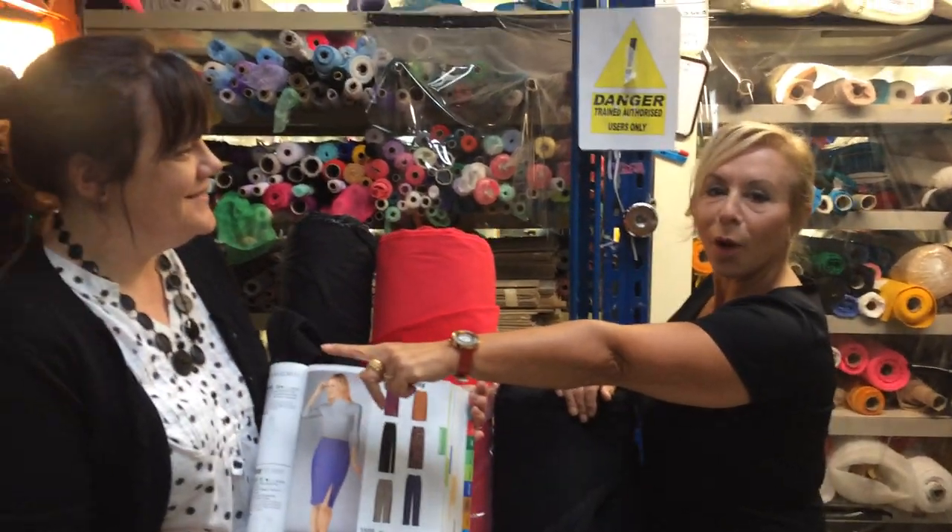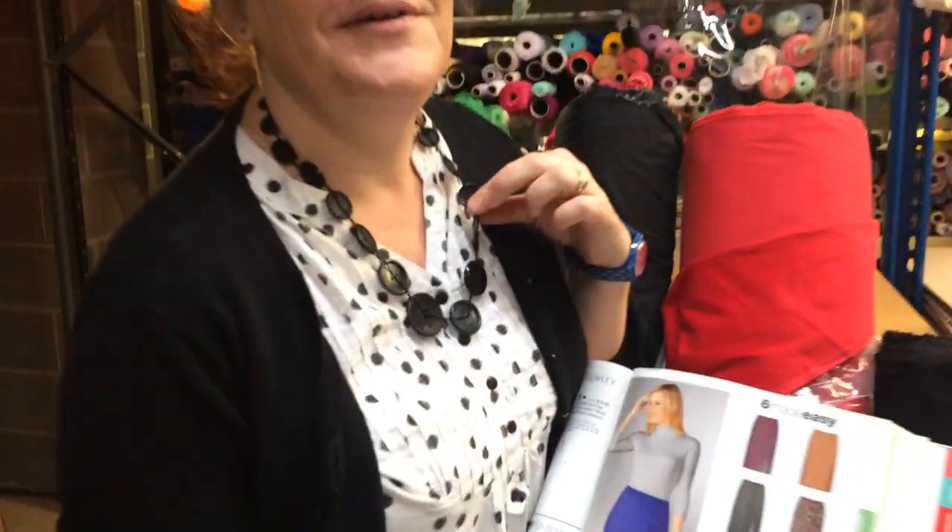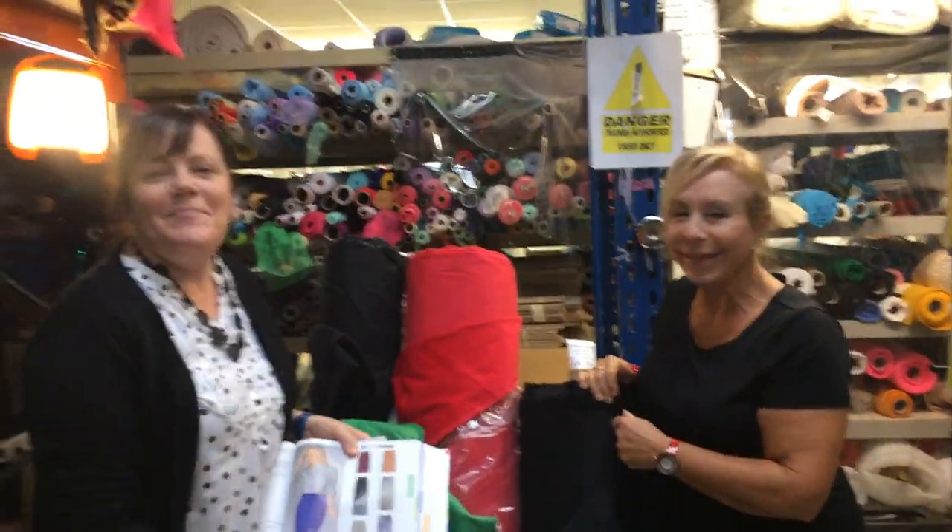I love your necklace Max. Did you make that yourself out of buttons? Yes, buttons. So clever. Say goodbye Max. Goodbye Max.